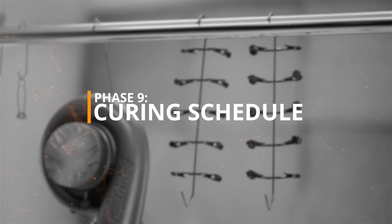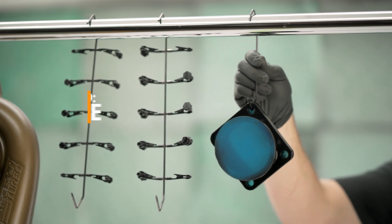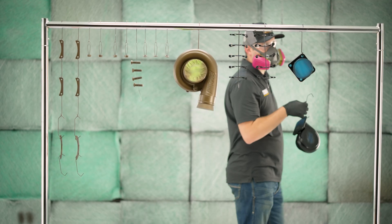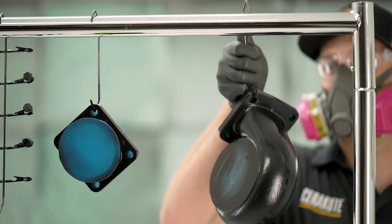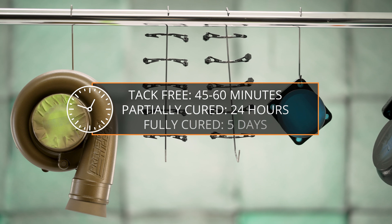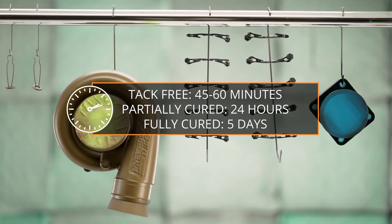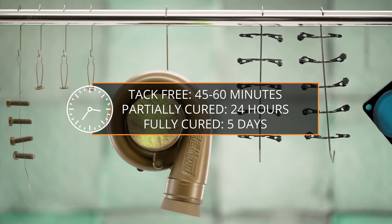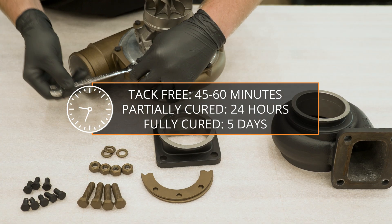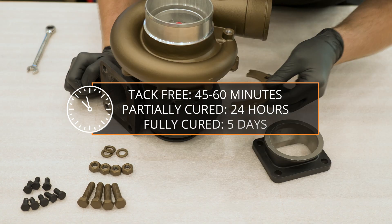Phase 9 – Curing Schedule. Allow coated parts to air cure. They will be tack-free in approximately 45 to 60 minutes after application. Until this point, the coating is still wet, so take care not to bump or touch the parts. The coating will be partially cured after 24 hours and can then be handled and removed from fixtures. After 5 days, the coating is fully cured and ready to reassemble for use.